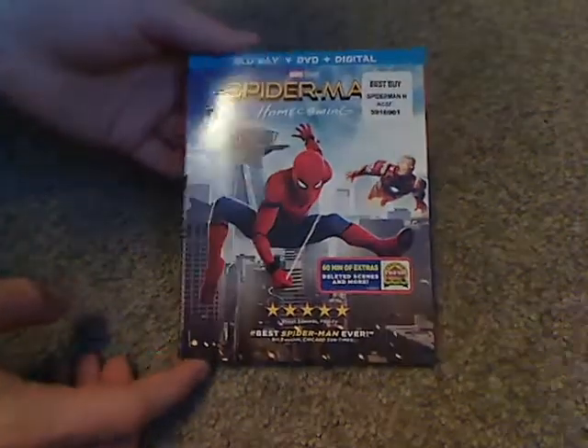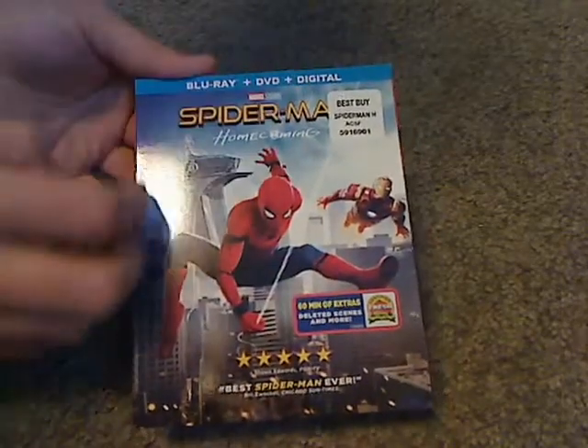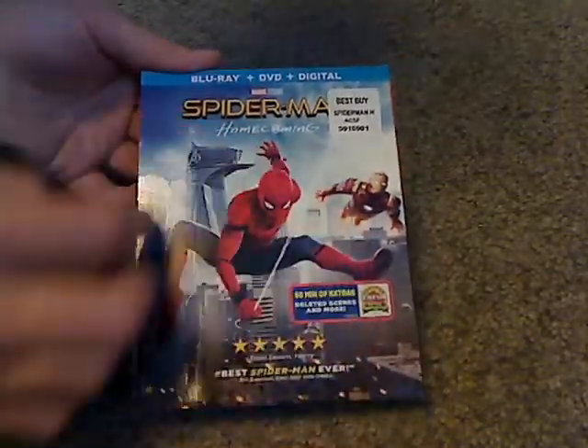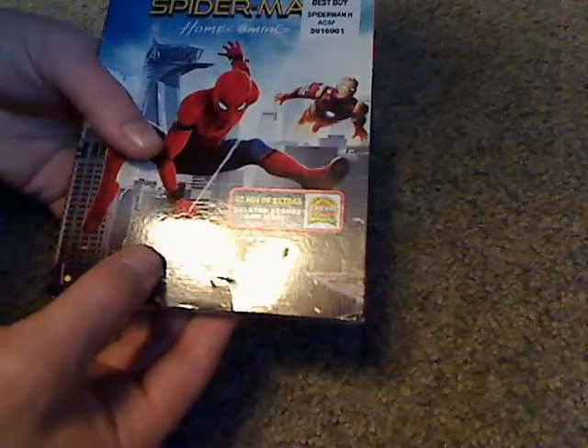So here's the front cover of it: Blu-Ray, DVD, Digital HD, Spider-Man in action, and it shows the Rotten Tomatoes score and 5 stars.